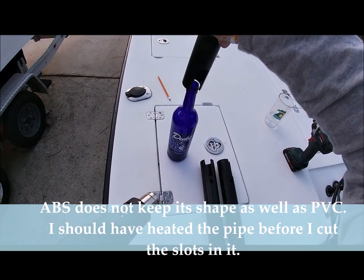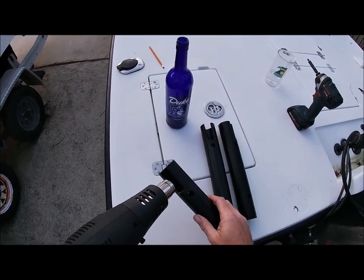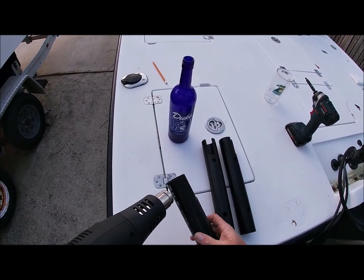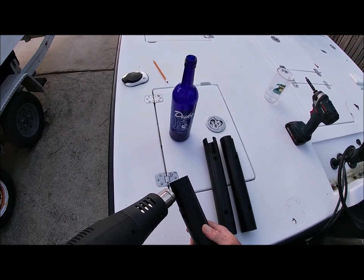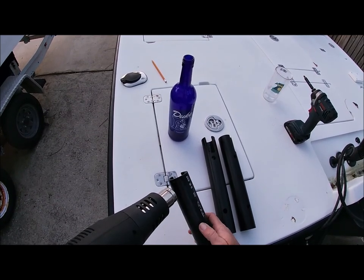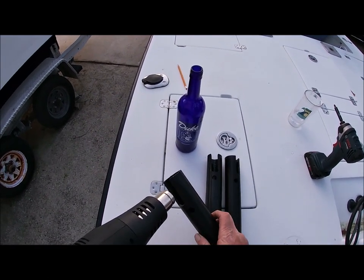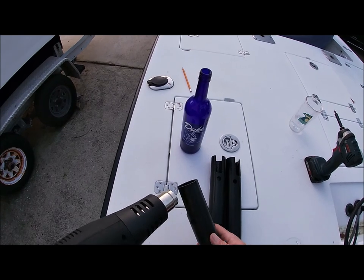Then just try to put it on your bottle — see, that's not hot enough. So you just got to continue heating it until it's hot enough where it actually molds the plastic. Once you get it hot enough, you can put it on the bottle and it'll fold the ABS pipe out.